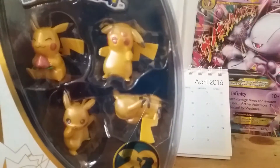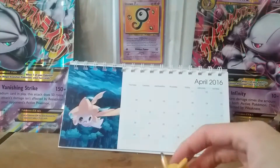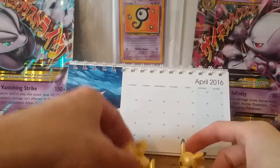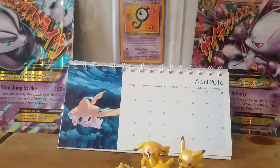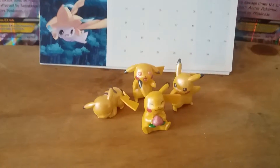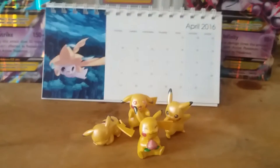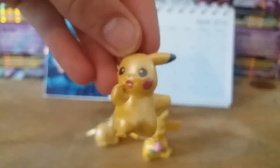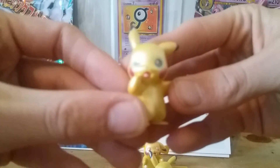We've got the first pack out and they look adorable. These little Pikas — just giving you a little shot there. There's the Pika family: sleepy, lovey, hungry, and let's call the last one 'coolie.' So these figures I purchased at my local Asda Superstore supermarket.